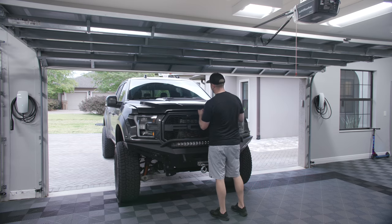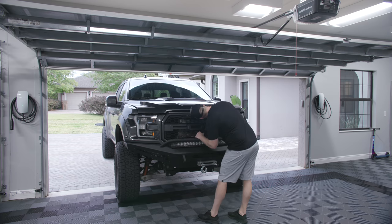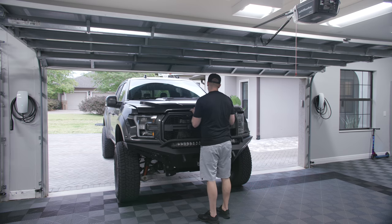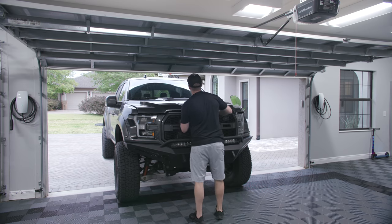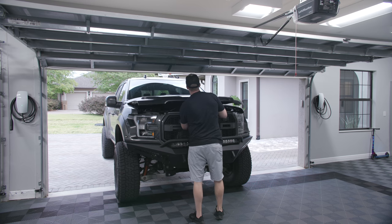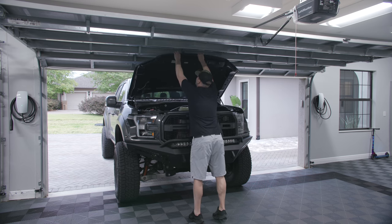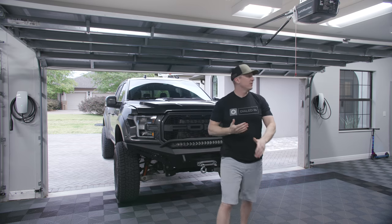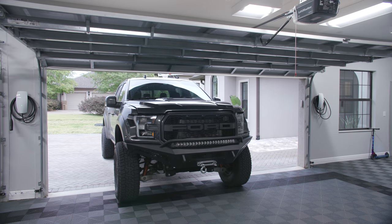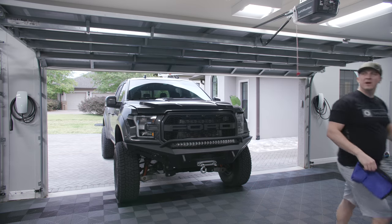I don't even know if I'm going to be able to put the hood up — it doesn't fit with the Swiss tracks. The extra three-quarters of an inch means I can't pull the truck even halfway in like I did before. Where's the latch on this thing? There it is. Let me put a towel there to keep it from hitting.